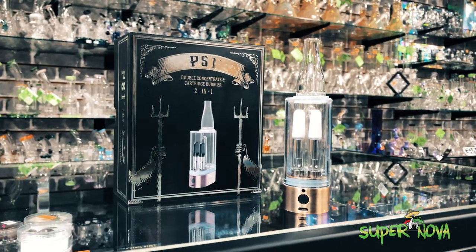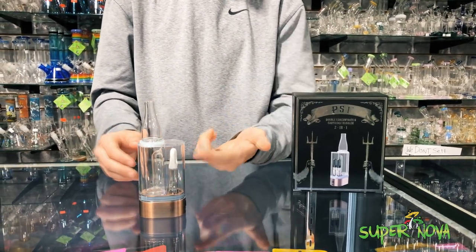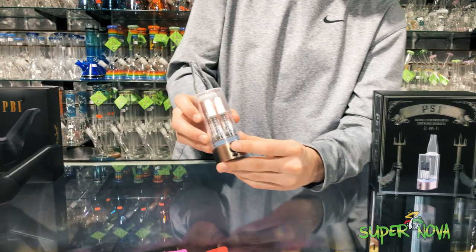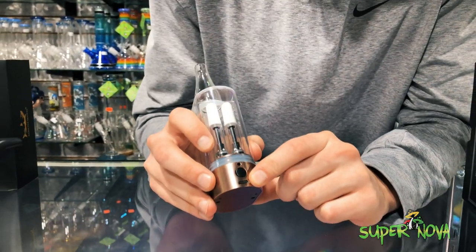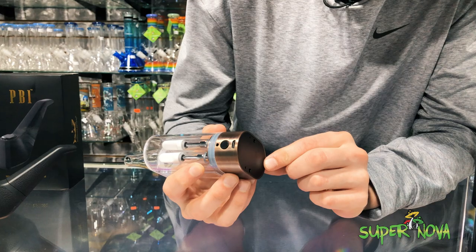Moving on to the PS1 — kind of like their flagship. It is a double cartridge bubbler. Also included in the box are two concentrate coils, so you can toss those on the 510 instead of the cartridges and throw your concentrates in there. Super cool device — it's got a button, five clicks to turn on, simple micro USB to charge, an LED indicator light to show that it's working, and airflow at the bottom as well.